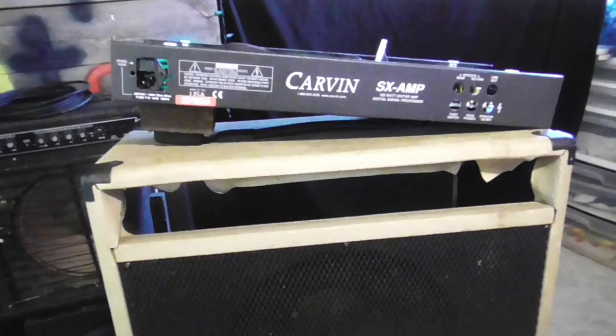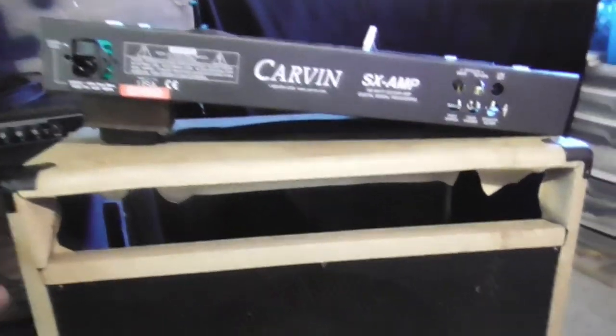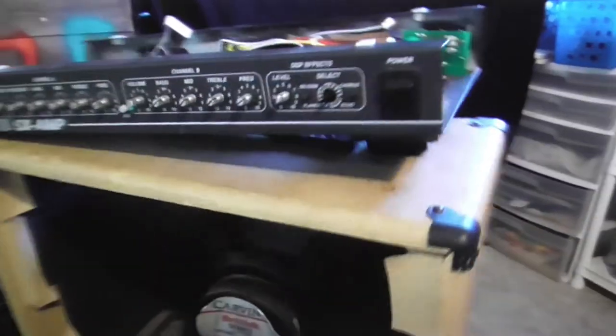Here's the first amp we started off with - this is a Carvin SX 100-watt amp. I bought this off Facebook Marketplace and I paid $20 for this. It wasn't working, but I figured if I could get it working, you know, maybe it'd be worth something.